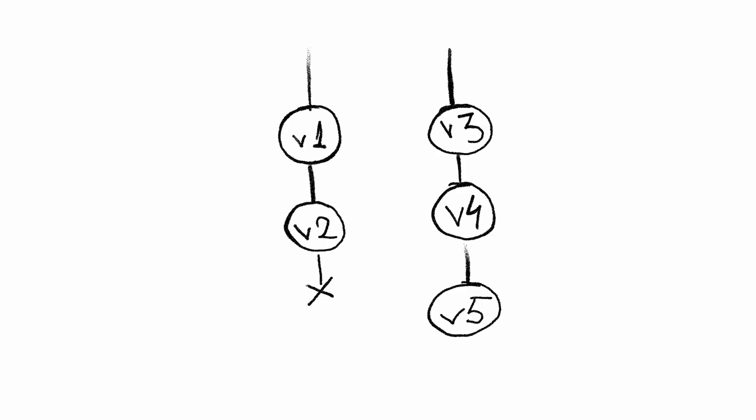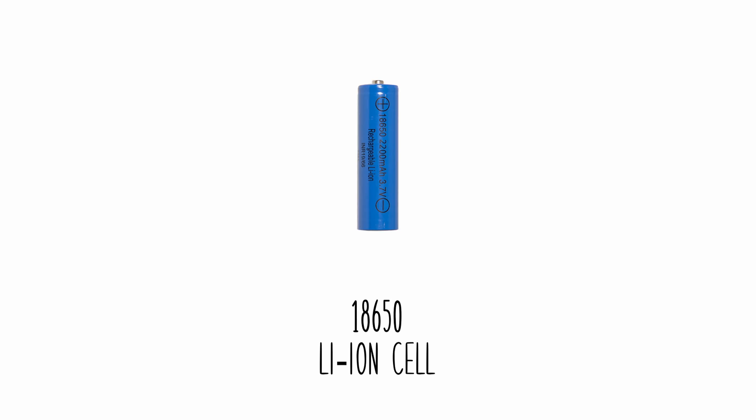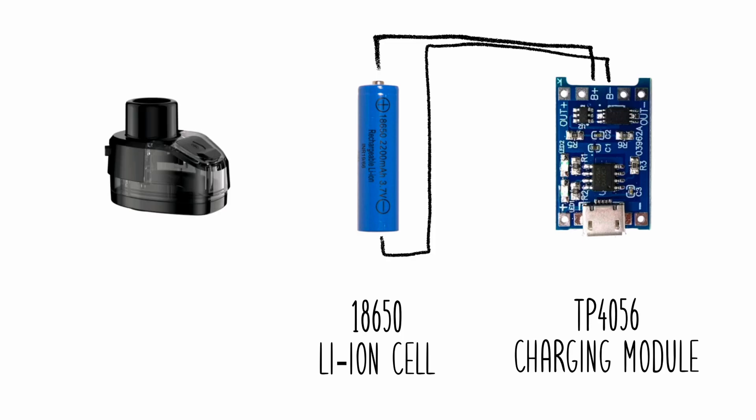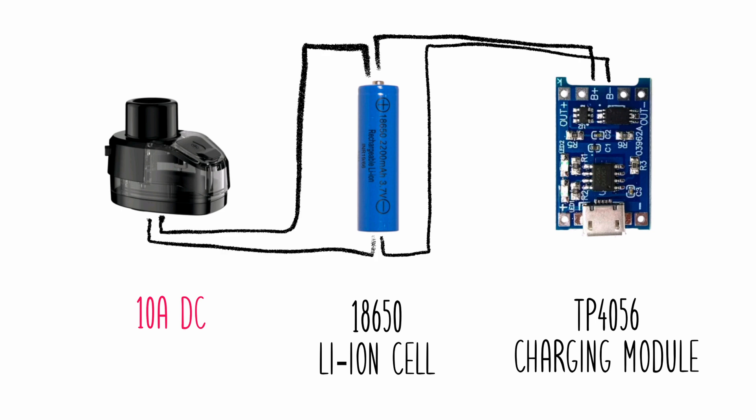To power everything I'm using a lithium-ion cell, which seems to have enough power output for both the fan and the heating element. To charge it I'm using the ubiquitous TP4056, which is okay — but it can't output the 10 amps that the heater needs, so I just hooked the heater straight to the battery.